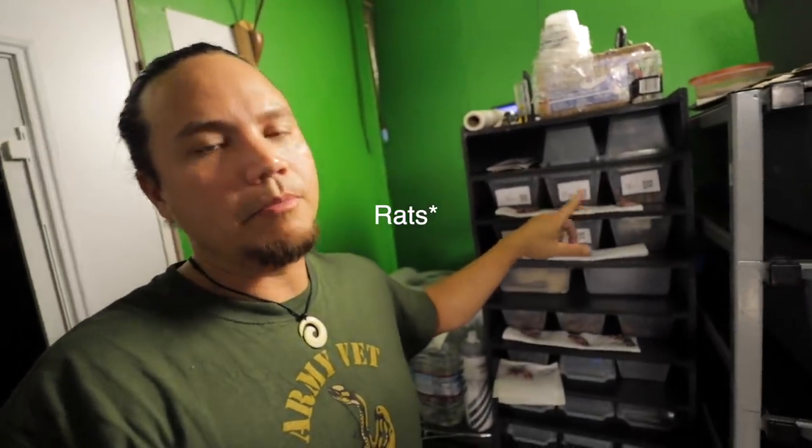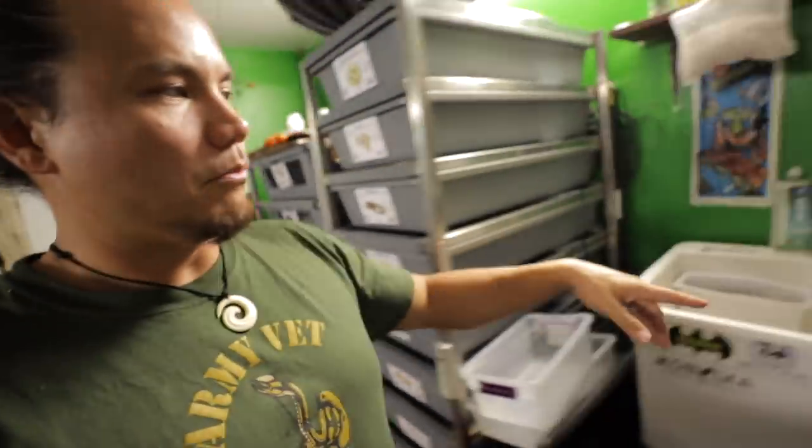The first step: I set little pinky mice out in front of the enclosures so they can thaw all day and the snakes get excited with the smell throughout the day. Then later I get some scalding hot water, fill a little tub, and drop four or five pinkies in there. The water is so hot it can start to cook the prey items, so I don't want too many sitting in there too long.